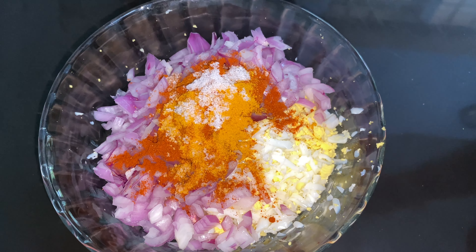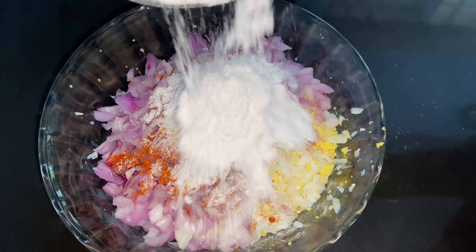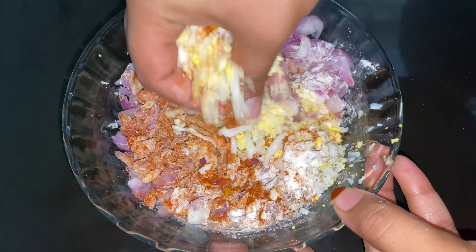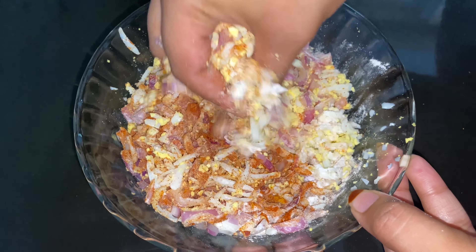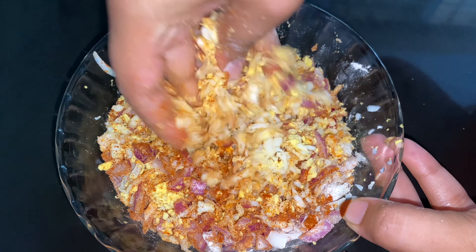I'm going to add a little spoon of sauce. I will add 2-3 spoons of the aripodi. I will add the aripodi. I will add a little masala. I will add a bowl of aripodi — a little bit.